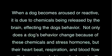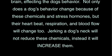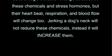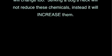Not only does a dog's behavior change because of these chemicals and stress hormones, but their heartbeat, respiration, and blood flow will change too. Jerking a dog's neck will not reduce these chemicals — instead it will increase them.